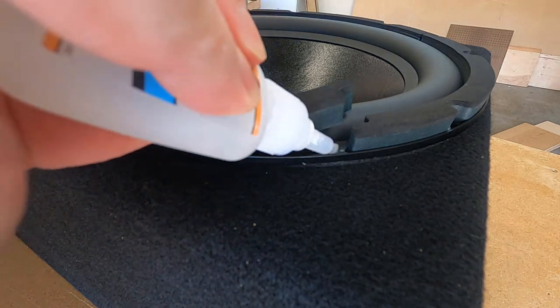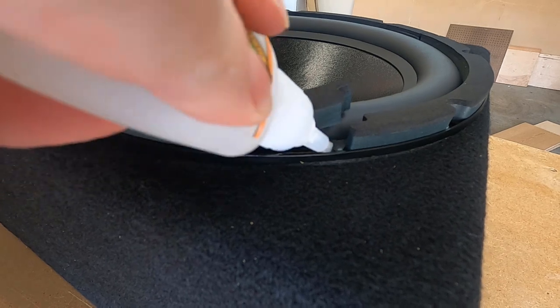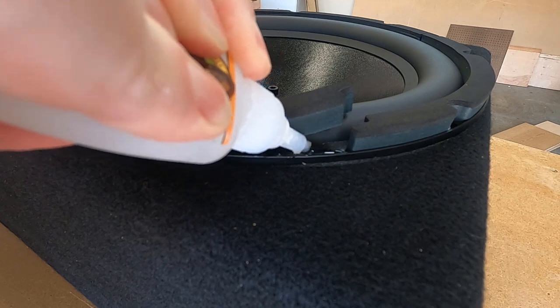That is a problem because this passive radiator was a closeout from Parts Express and they are all gone — you cannot get another one. So my only choice at this point is to try to fix it.